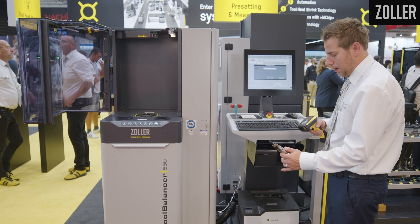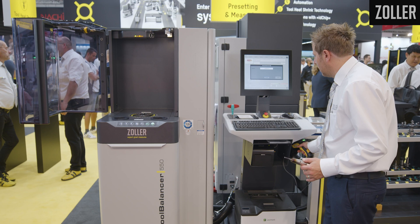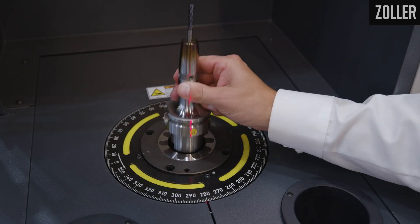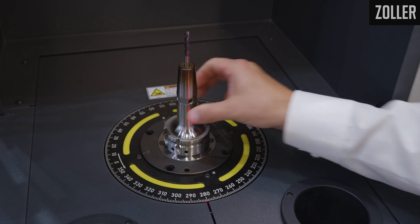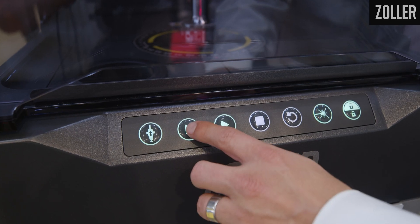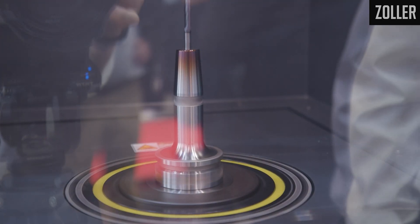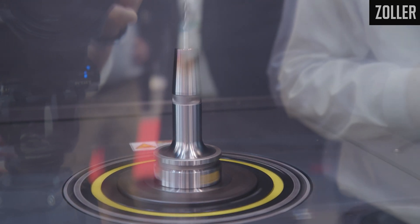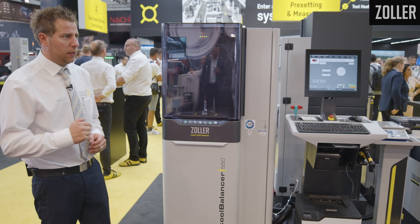The file is pulled up. You put in the tool, close the door, and start the balancing process. We can balance with screws, rings, tool assemblies, grinding wheels — whatever you can imagine.